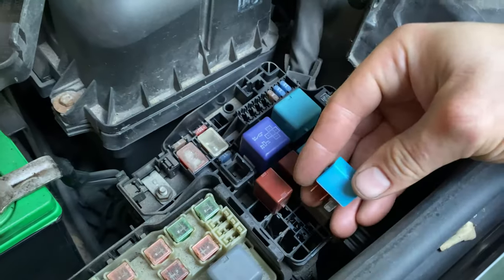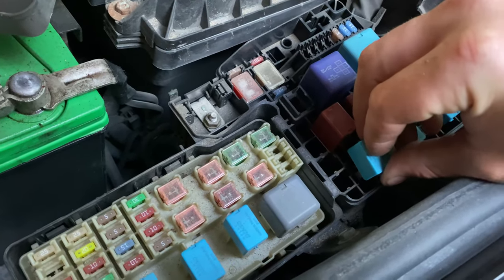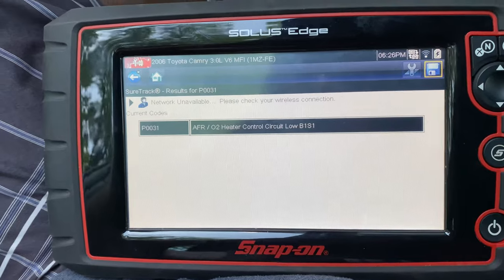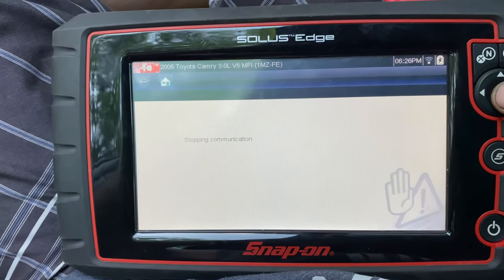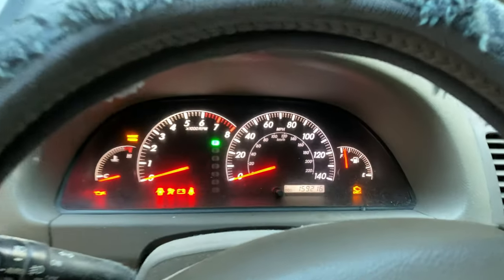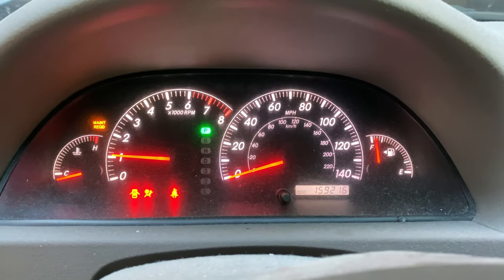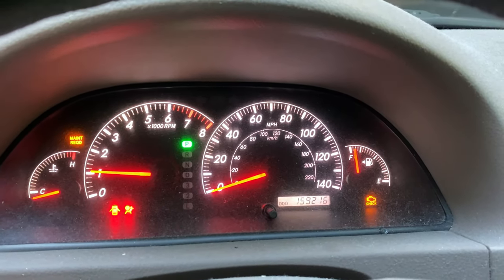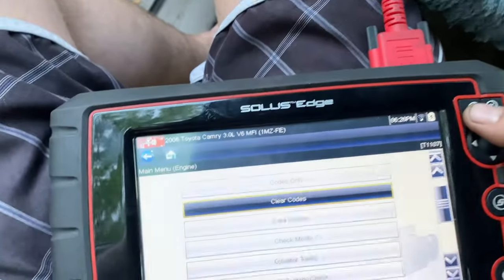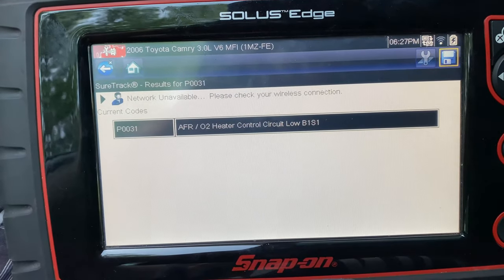We'll take this relay and move it to the other slot, take the one from that slot and plug it in here, then clear out our codes. There's the air fuel ratio heater control circuit Bank 1 Sensor 1 fault code - P0031. We'll go back and clear it, then start the car. The light was off for a moment, then it came back on. Now it triggered the vehicle stability control and traction control again. Same code came back - P0031.